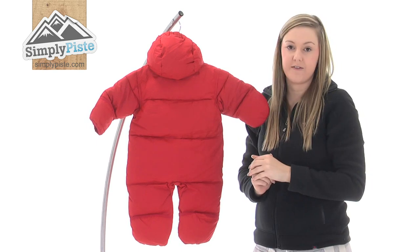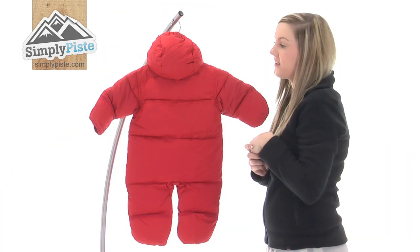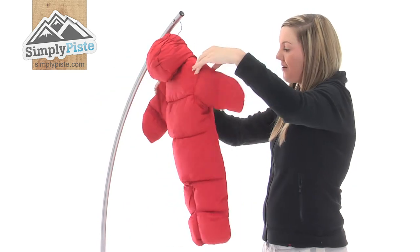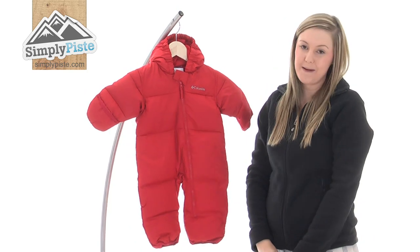It also includes a down-filled hood as well, with an elasticated rim on the top so it will fit all shapes and sizes. So overall, a fantastic all-in-one from Columbia. Please take a look at simplypeace.com.